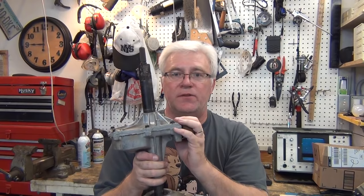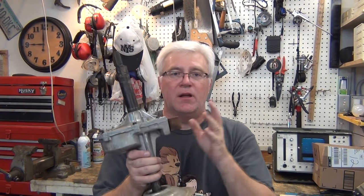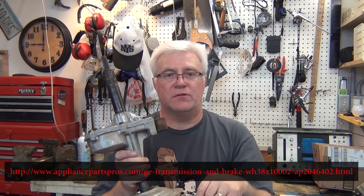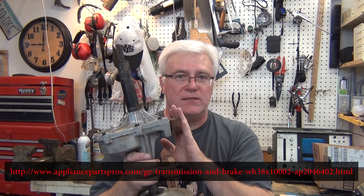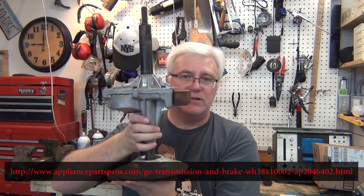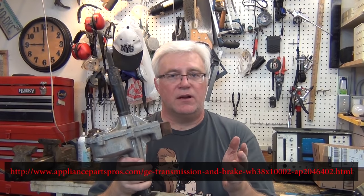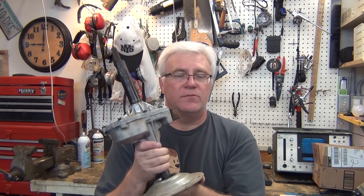If you're just trying to fix your washing machine and you have the $150 to $170 with shipping, I'm going to have a link to Appliance Parts Pros — those are double S's there. They have an excellent video on how to get this out of your machine, and I'm sure some Kenmores and some Whirlpools will have the same thing. If you open the front of your washing machine and you see this sitting in there, then you probably have the same type of unit. They have excellent video there on how to take apart the machines and get these out — you can buy them there and put them in.